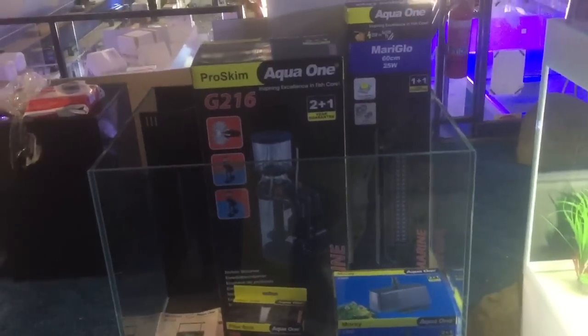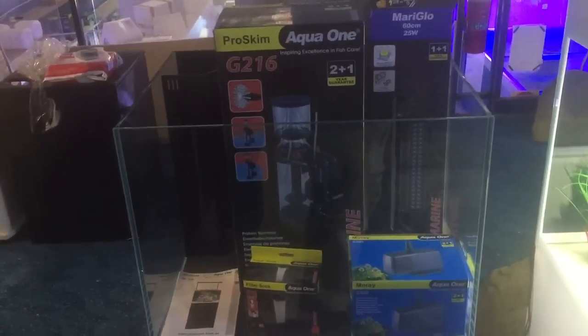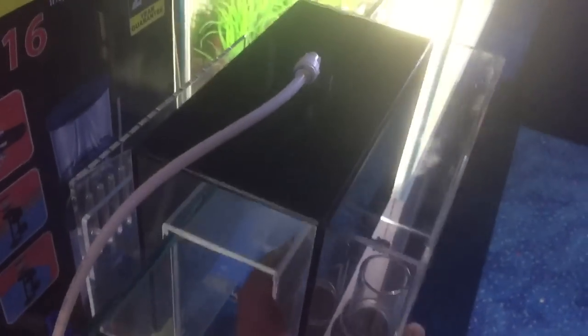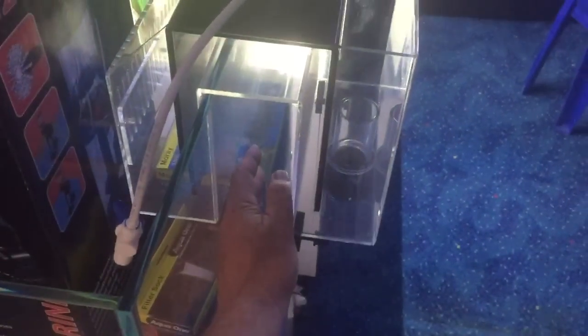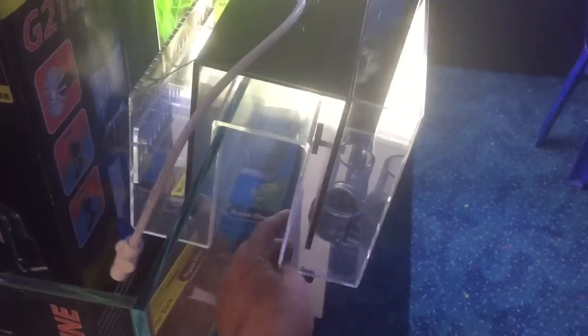If you have an aquarium and you want to put a sump filter down in the cupboard but you don't have holes drilled in your aquarium to allow the water to siphon down once it's pumped up, then you can get one of these. It is an overflow box. You put these onto the back of the aquarium — obviously not the front like in this demonstration — then you stabilize the box so it's flat using these, and even a piece of timber if you have to.